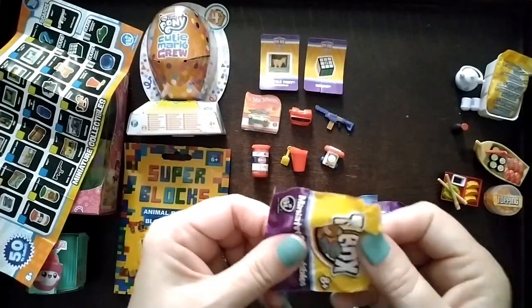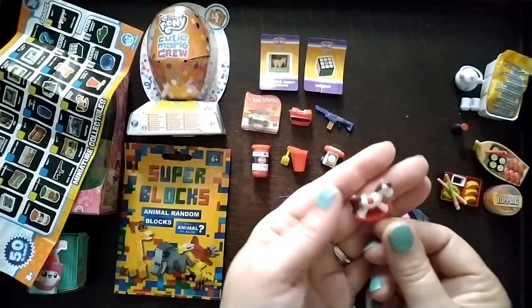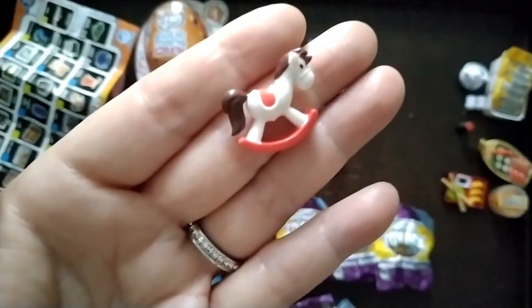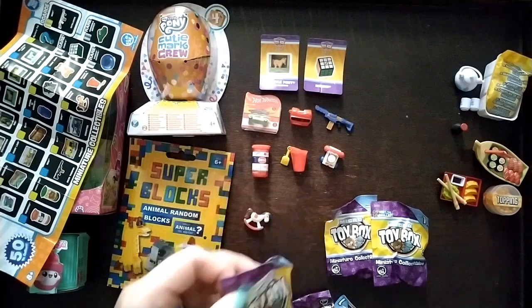Let's see what we've got — oh, a little rocking horse! That's cute. That is very cute, I like that.